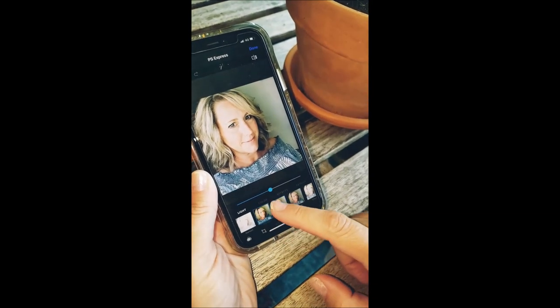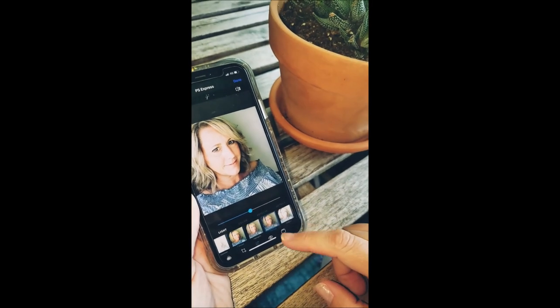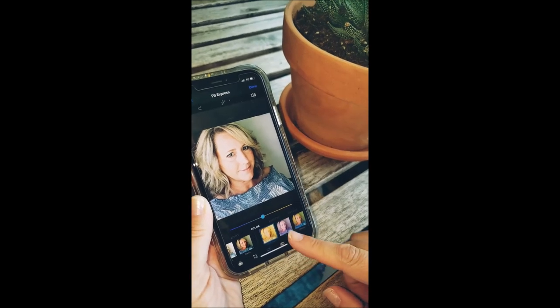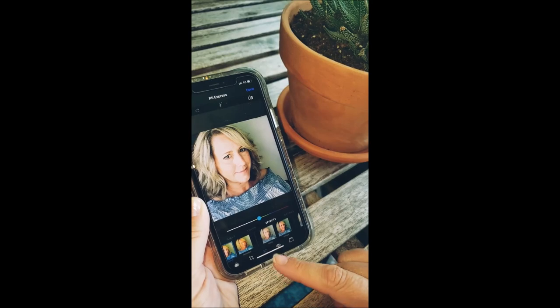I want to see some amazing selfies from you guys. This is great to have for your business — you want to look professional, and if you can't go out and professionally take your photo, it is possible that you can do this yourself. Take care and enjoy!